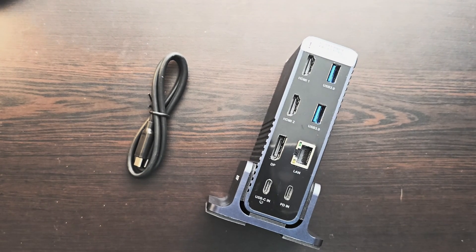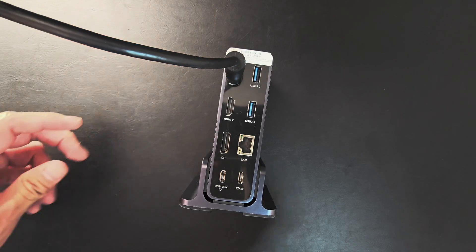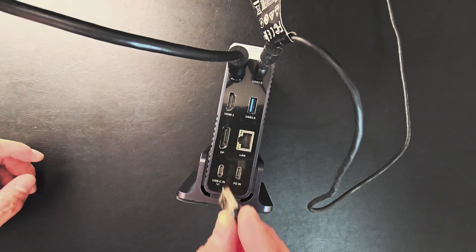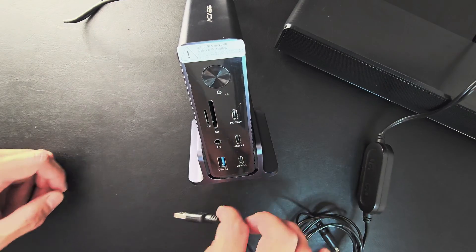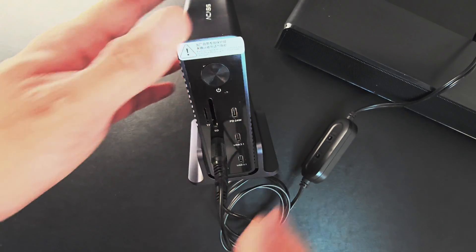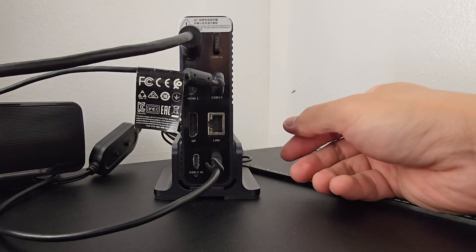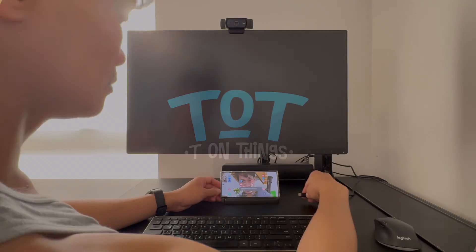This is where you will find the power delivery and the USB-C which connects to your computer. At the back is also where you connect the HDMI of your display. My webcam connects to the USB-A, and the other USB-A is for my wireless keyboard and mouse. In front is where I plug in my USB-A powered speaker and the 3.5mm jack.